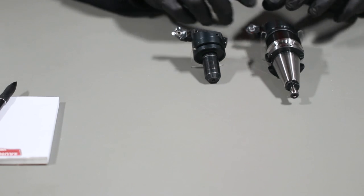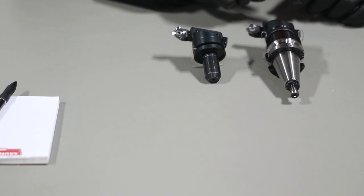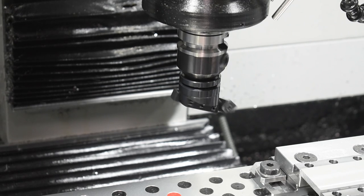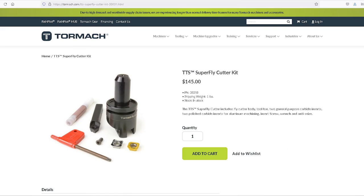These are both Tormach tooling system tools — this is just a TTS tool in a 750 BT30 tool holder. Straight from the Tormach website, the Superfly is a single insert fly cutter specifically designed for maximum performance on three horsepower spindles.